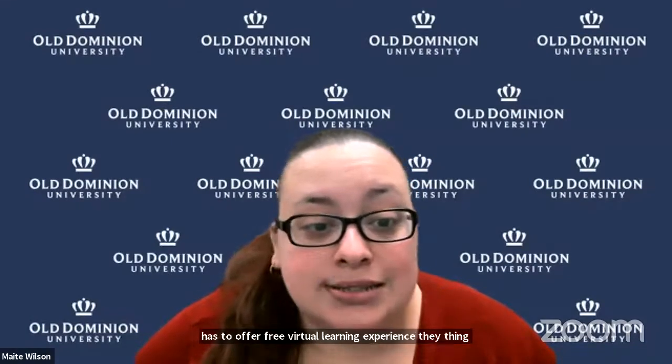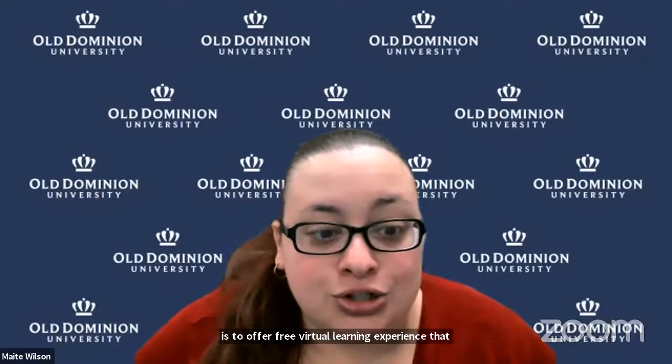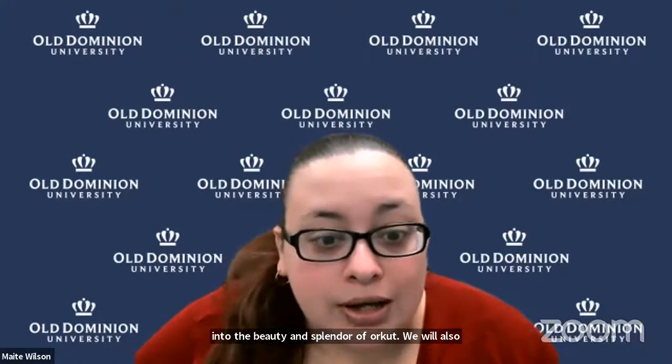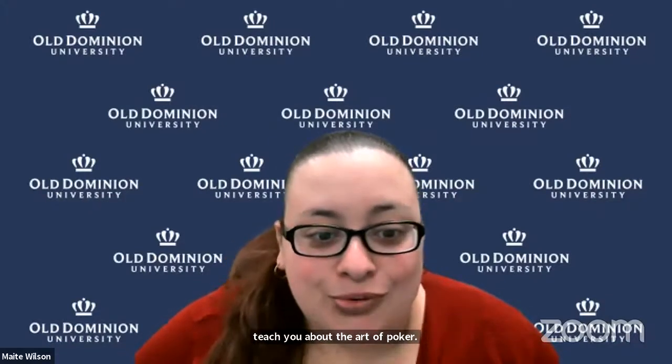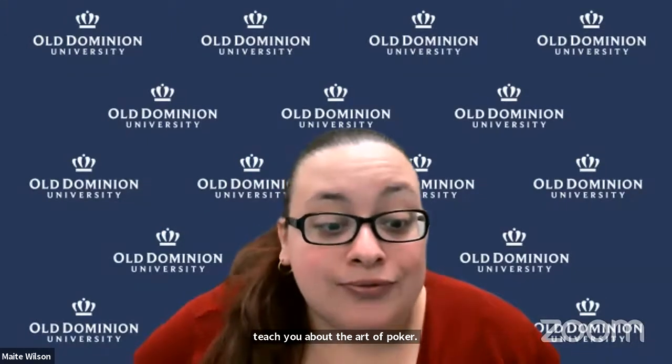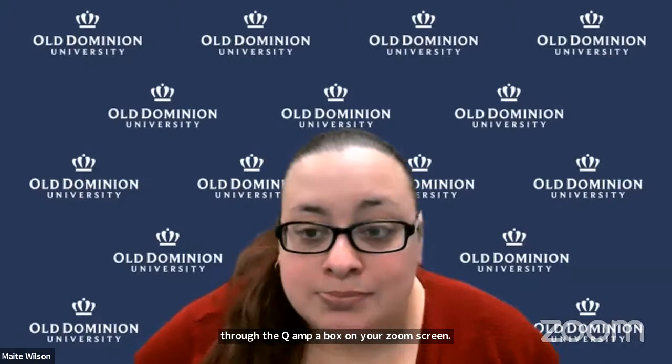The purpose of the global REYES program is to offer a free virtual learning experience that increases science literacy, inspires, and trains future generations of STEM-age students. Today's discussion with our special guest offers a deep dive into the beauty and splendor of Orchid-gami. She will also teach you about the art of Orchid-gami. Throughout the session you may submit questions through the Q&A box on your Zoom screen, and following the presentations we will answer as many of your questions as time allows.